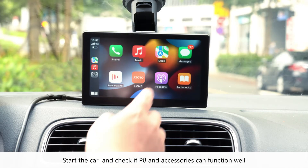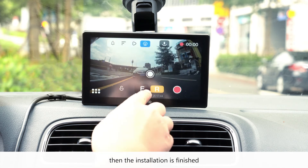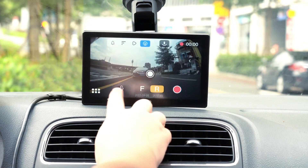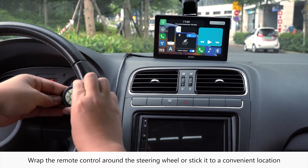Start the car and check if the device and accessories can function well, then the installation is finished. Wrap the remote control around the steering wheel or stick it to a convenient location.